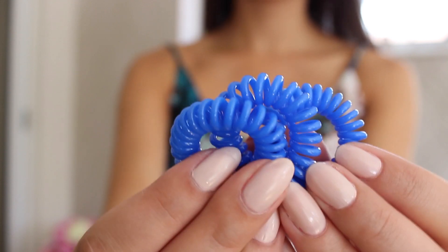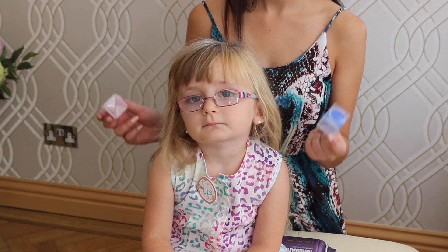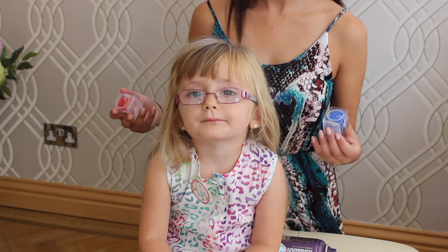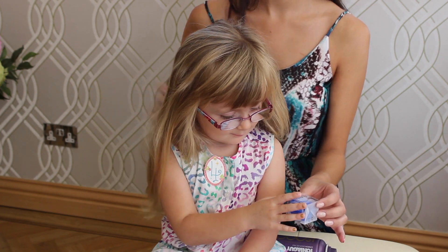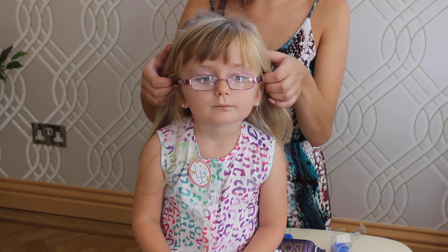Now I'm going to use these fizzy bubbles to tie Sophia's hair. They're really good because they don't knot hair, so it's great for children when they're jumping about, and also great if you've got long hair that gets quite knotty. Now I'm going to take the top section of hair, very top from ear to ear.